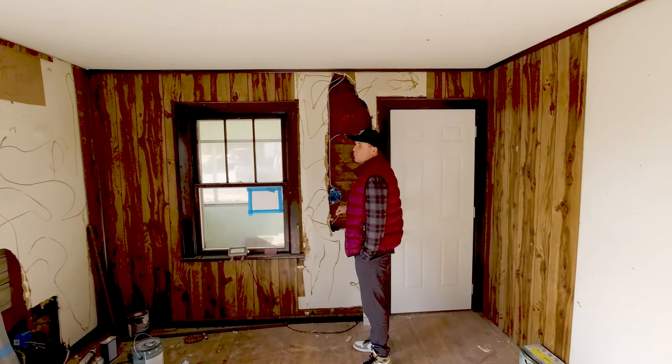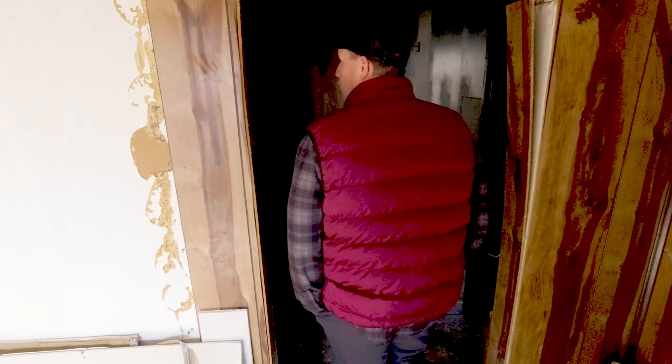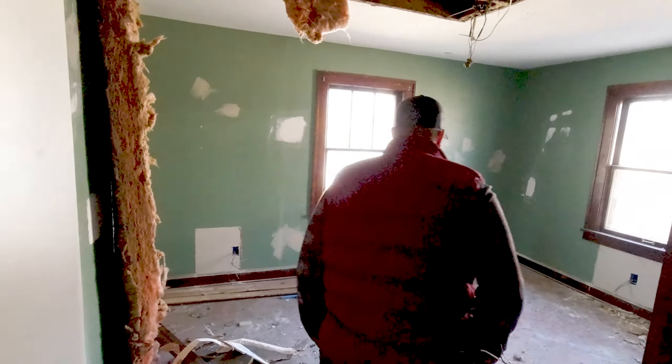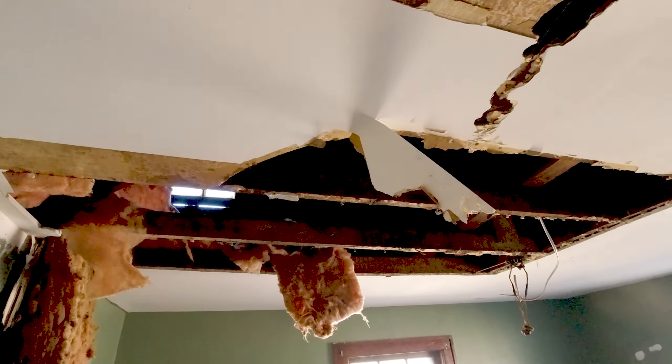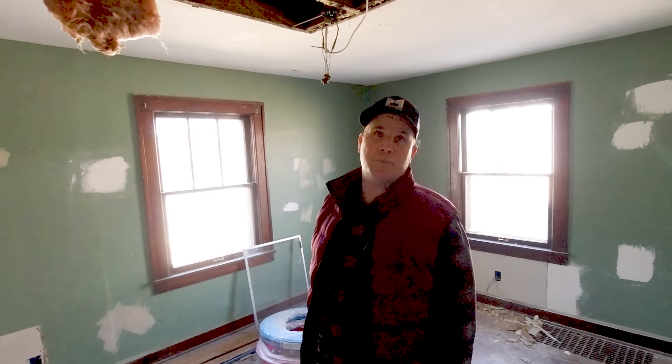We've got good hardwood in here and our wires are all still here. Our plumbing supplies are still here, so we just need someone to finish the job. We need some more insulation in here — that's going to need to happen. We do have a skylight up there, which is nice.